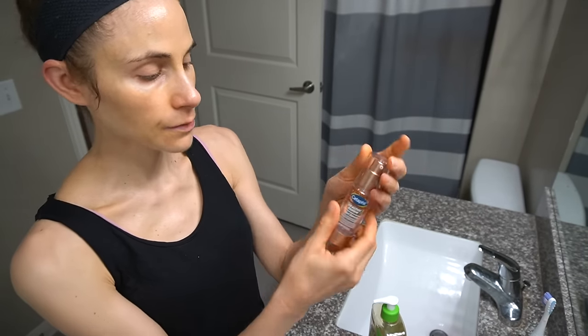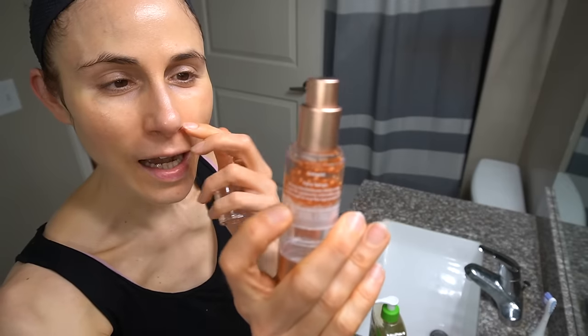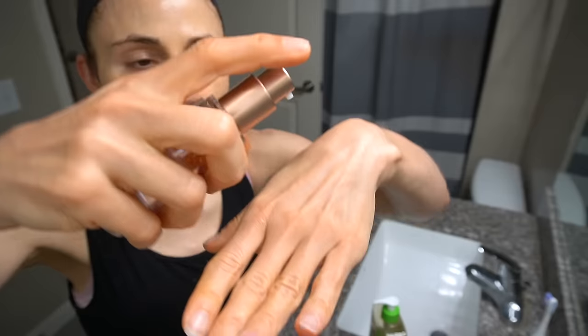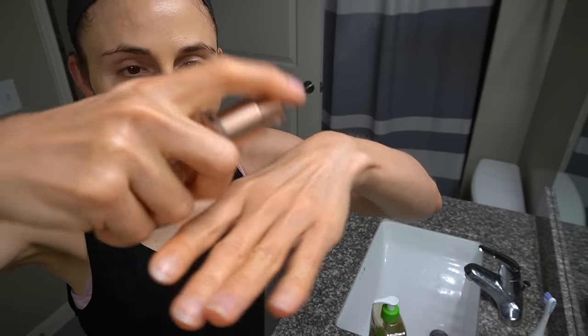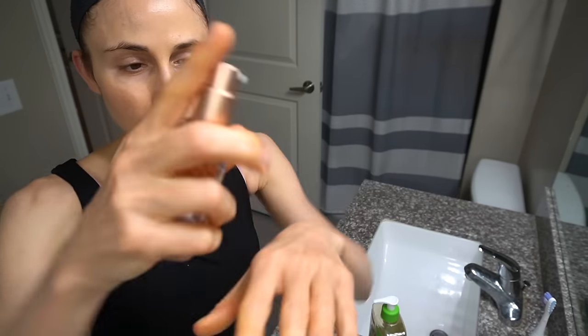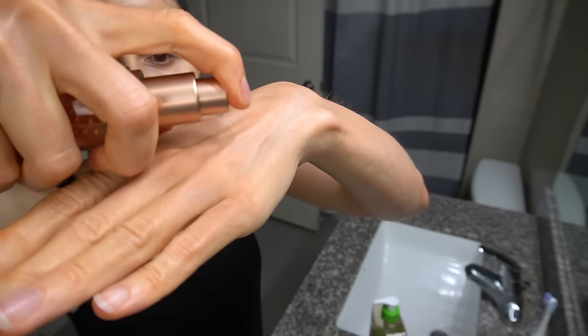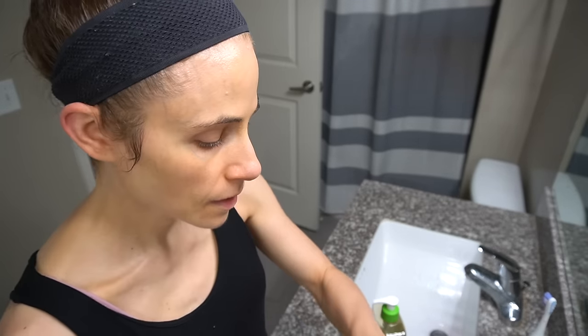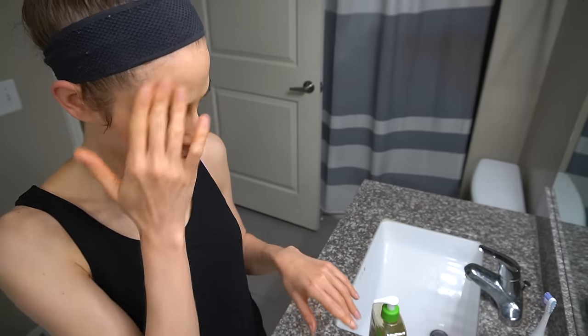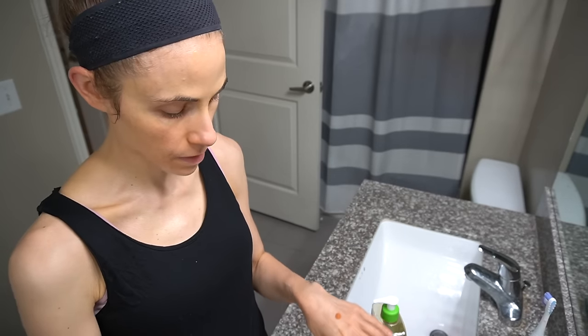Now we're going to hydrate with a little Healthy Renew Face Serum from Cetaphil. I love the little orbs. This product is kind of fun because when you pump it out, as it goes through the tube, these little spheres break apart and dissolve into the formula. So it comes out kind of peachy and pearlescent. Let me do another pump for the other half of my face.